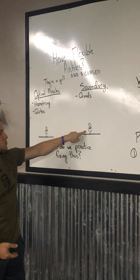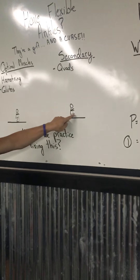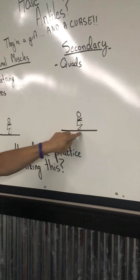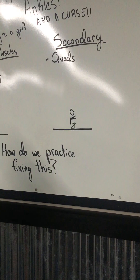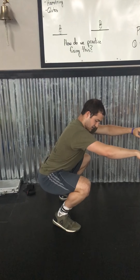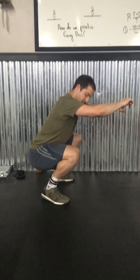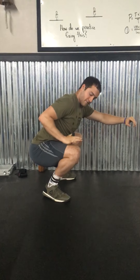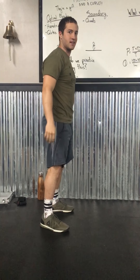With flexible ankles, look at this stick figure — you can see the knees are driving forward way past the toe. That dotted line is a straight line up from the toe. You've probably seen a lot of people who squat like this. It looks something like this where the knee drives out over the toe, and even with a flat foot, you feel a lot of that pressure in the quad.